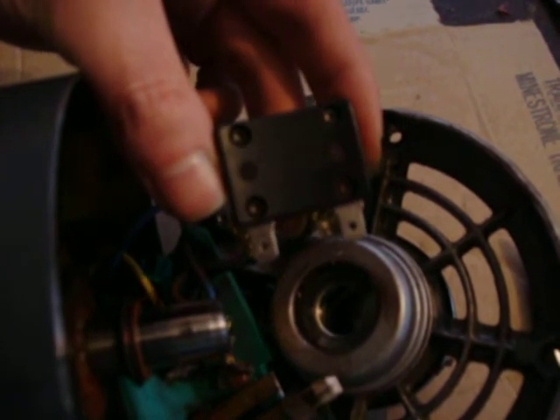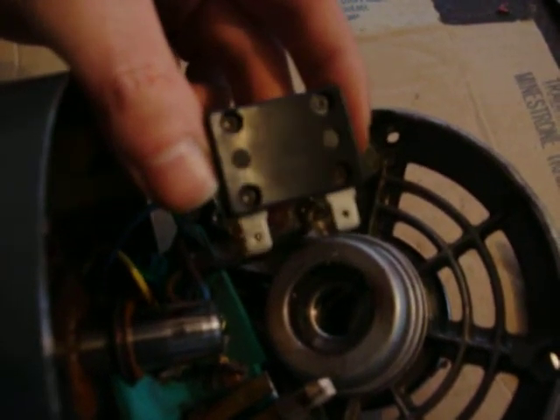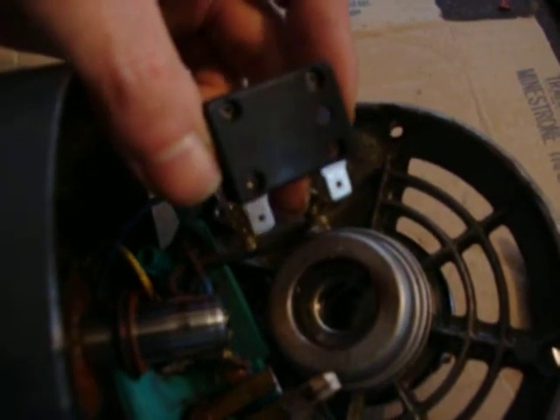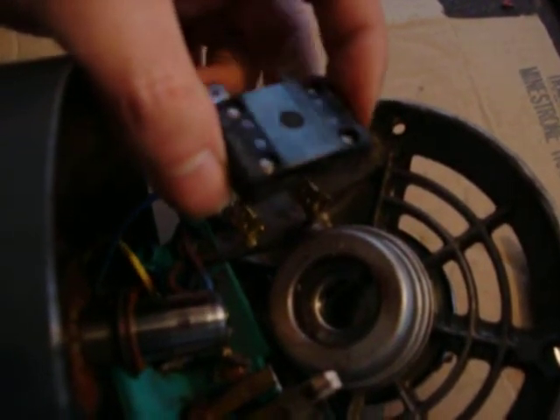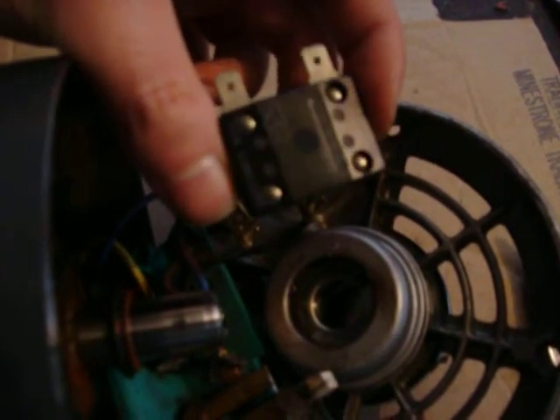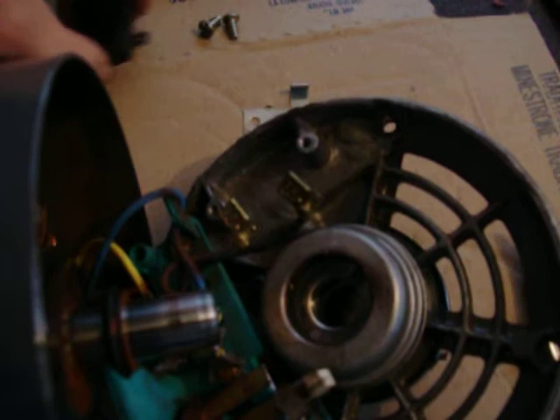This part is right at the end of the electrical system where the electricity wants to go back to the electrical company or ground out. So I'm just going to see if it works without this part. If it does, I'll make another video to let you know it worked.